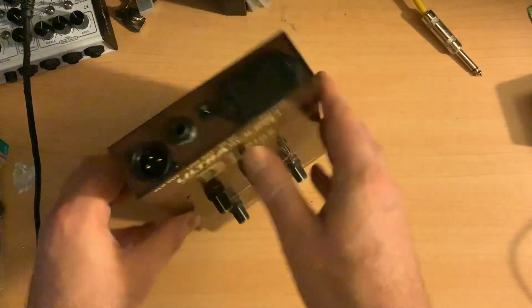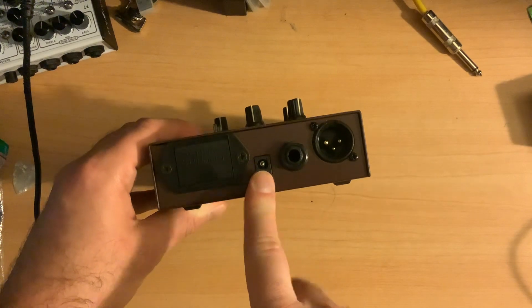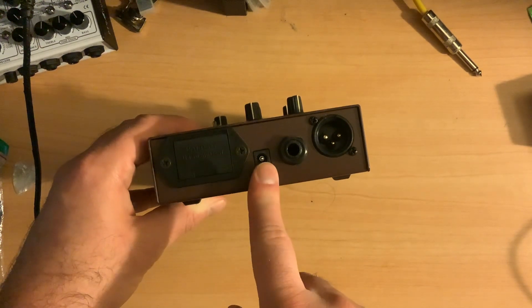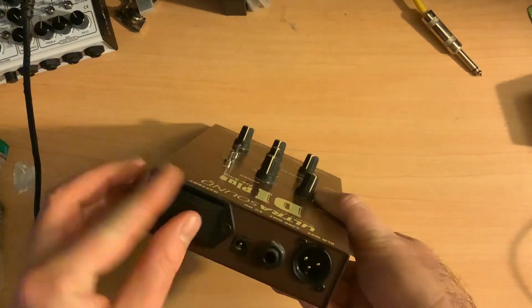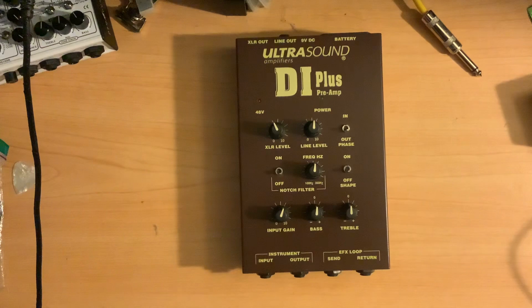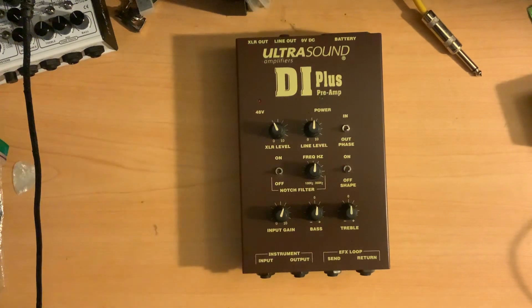Just to show you what's on the back — you can see we've got the XLR, that's the quarter-inch line out, and that's the input you could use for a power source, or you could use a battery. The way I actually do it to get this thing powered — and I love that I can do this — is that it can be powered through phantom power, 48 volts through the XLR out.